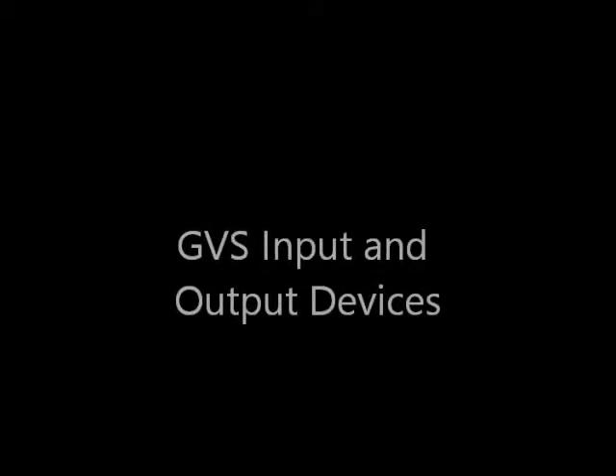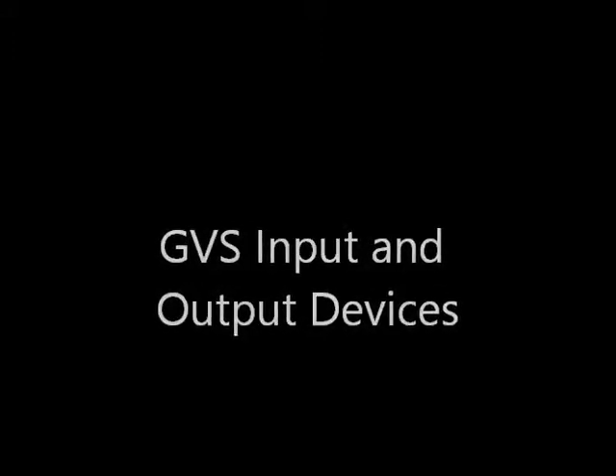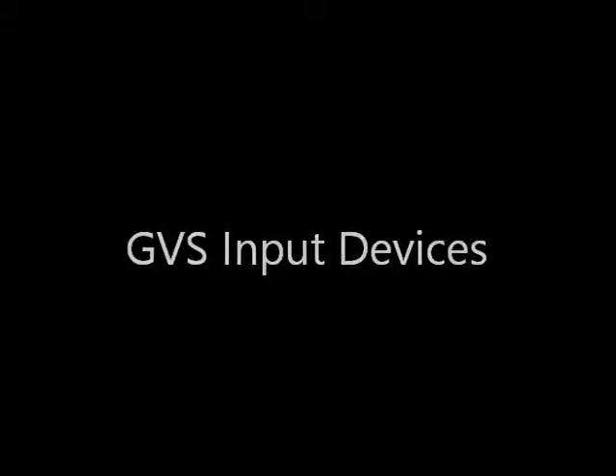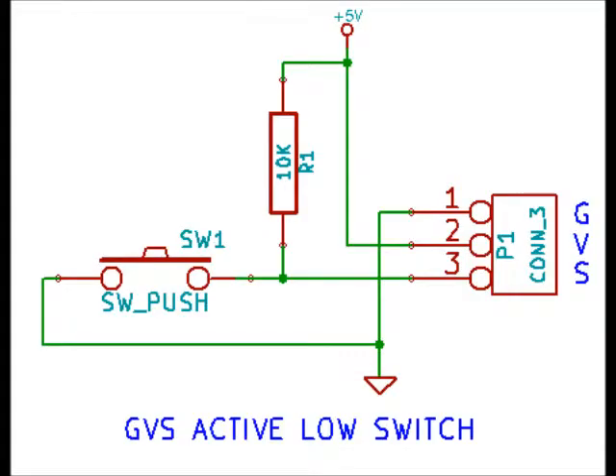Over the years, quite a few GVS input and output devices have been developed. GVS input devices come in several types. For instance, passive switches let a microprocessor know whether a button is pushed. Here's an example found on eBay showing the ground, VCC, and out markings on a GVS active-low switch schematic — when you press the button, the line goes low into the microprocessor.